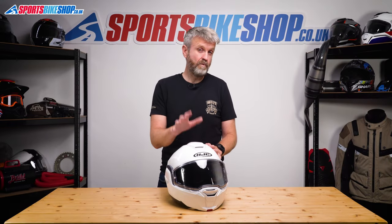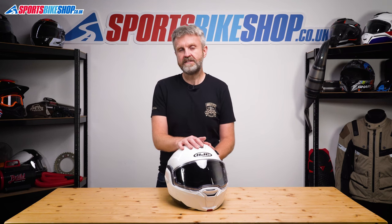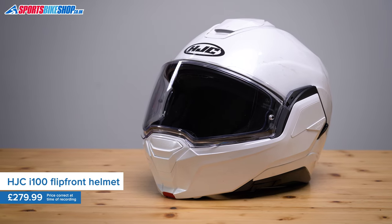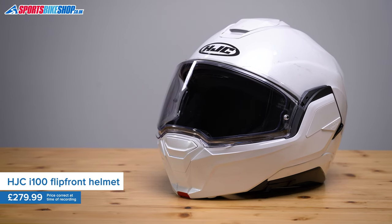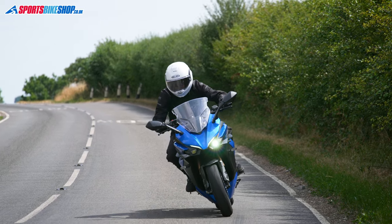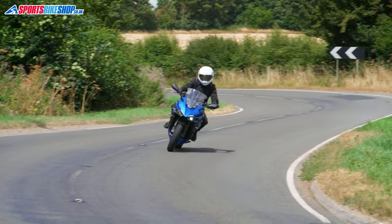This is the first convertible or flip-over helmet to land with a certification to the new ECE 2206 safety standard. It's HJC's i100 and it's also their first flip-over, so it's been interesting to see how it stacks up to the brands who already have a helmet of this type on the market. I've spent about 300 miles in this one so I can run you through the essential info and give you an idea of what I think of it in use.